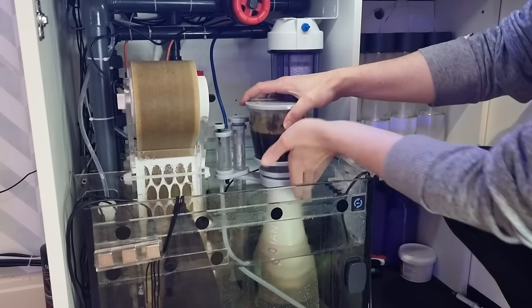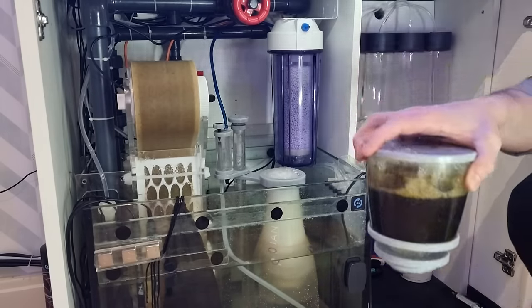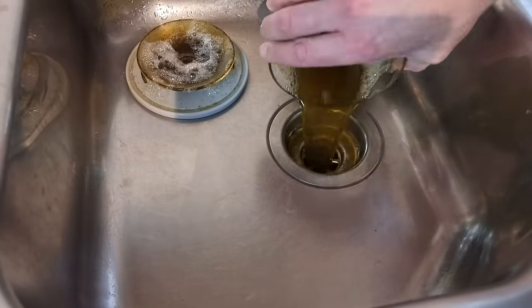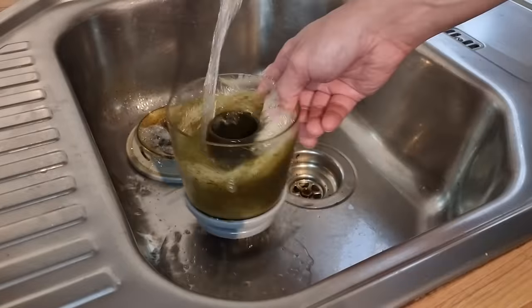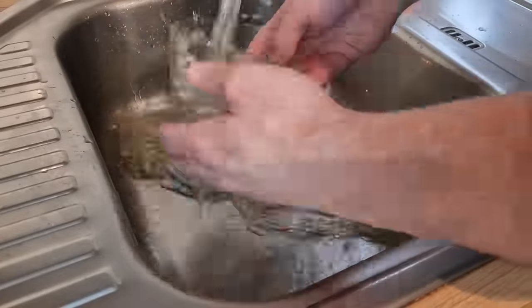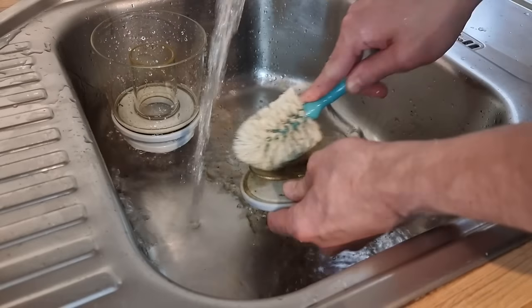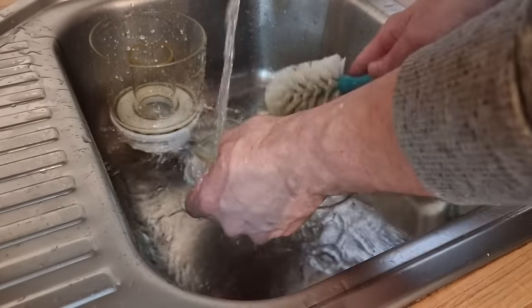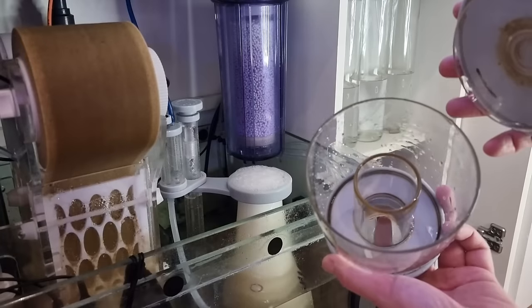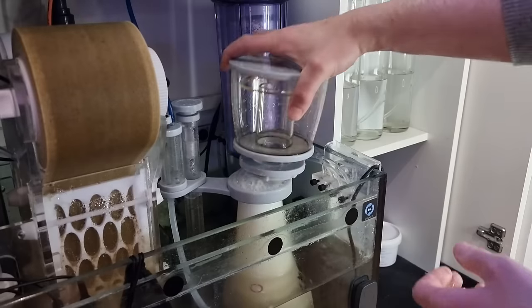Whilst I'm in the sump I'll empty the skimmer collection cup and give it a good clean. I skim quite aggressively so this cup is usually brimming after about a week — I've got a fair few fish in the tank and I feed quite heavily, hence the aggressive skim. I don't use any cleaning products when cleaning the skimmer cup; all I use is warm water and a bottle brush just to remove the bulk of the waste. I only use this brush on the skimmer and I definitely wouldn't recommend using something that isn't specifically used solely for this purpose.